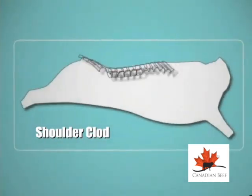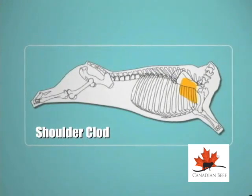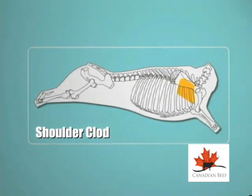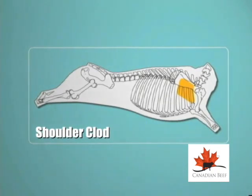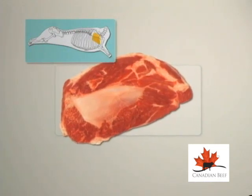The shoulder clod originates from the chuck region of the front quarter. It is made up of many muscles: the smaller teres major, the trapezius, latissimus dorsi, infraspinatus, and the triceps brachii longhead. It has a total weight range of 2.75 to over 4.54 kilograms.